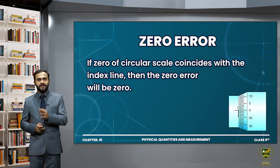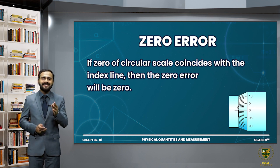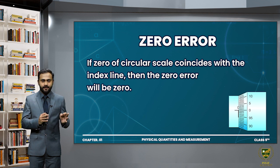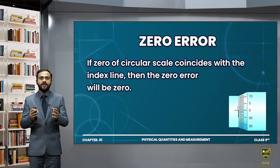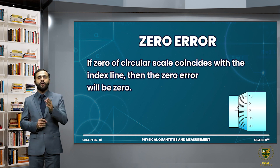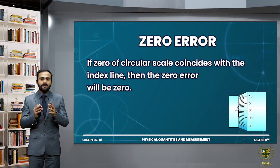We can define zero error as: if the zero of the circular scale coincides with the index line, then there is no zero error in the instrument, or the zero error of the instrument is zero. And if the zero of the circular scale does not coincide with the index line, then the zero error exists.